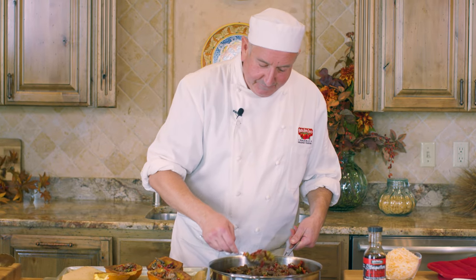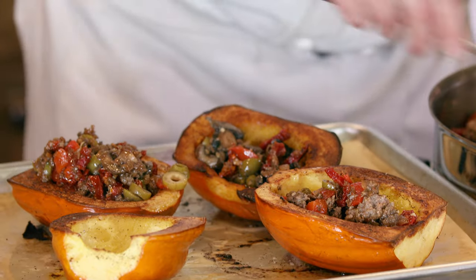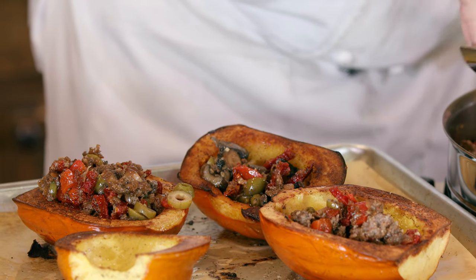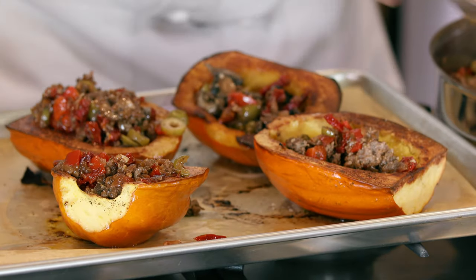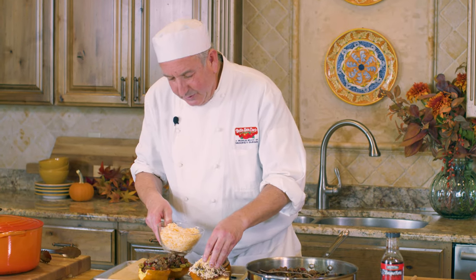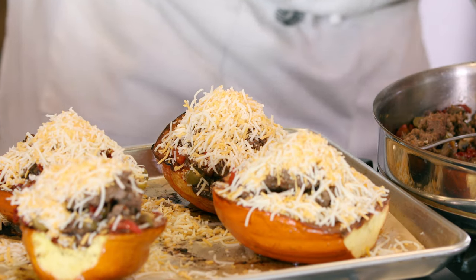We'll cover them with the cheese. Put them back in and get all the flavors to blend together and the cheese to melt on top. You can use any cheese you like. And back in the oven.